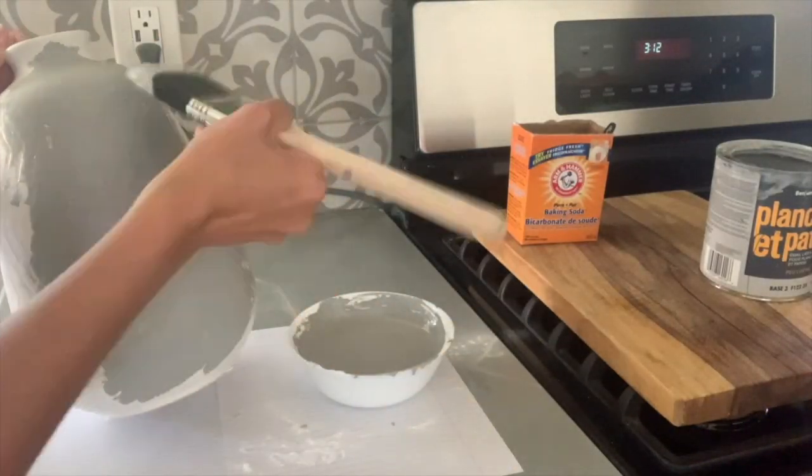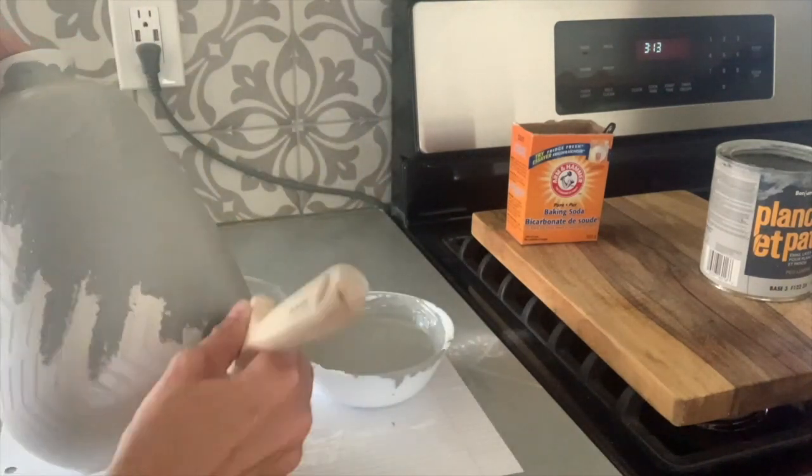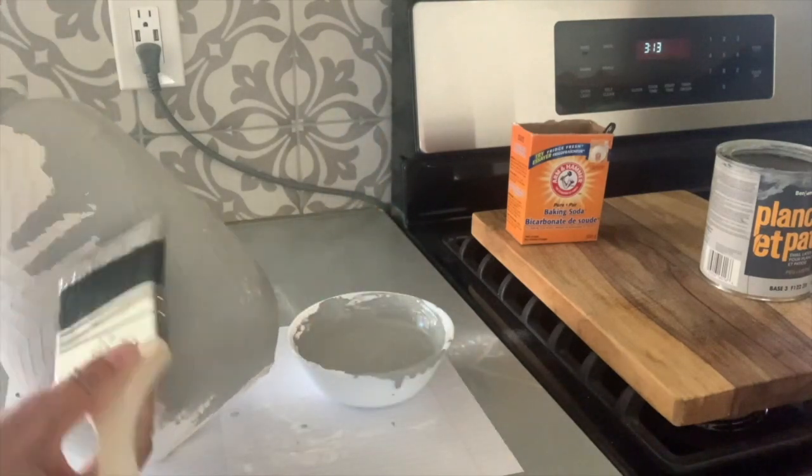Then you're just going to start brushing it on your decorative object. I am applying it to a vase. I'd really like to try this on a lamp as well — I think that would be really beautiful.